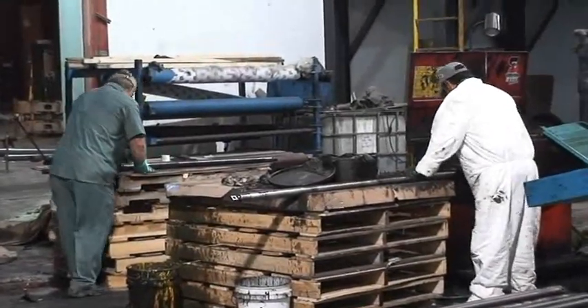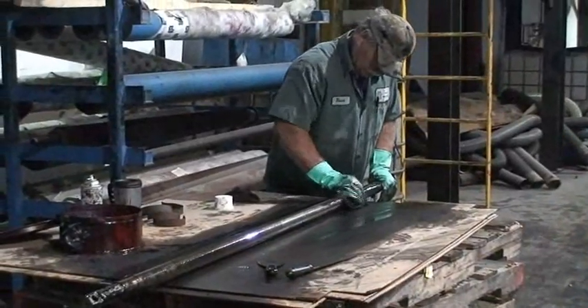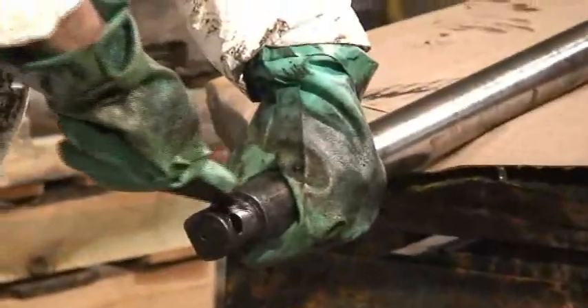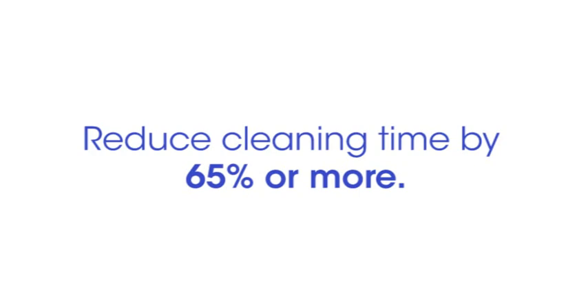Before we got the blasting machine, we'd utilize two or three people with probably five gallons of a solvent material and 200 rags — shop towels — that they would use. It would take an eight-hour shift to clean two, two-and-a-half couples almost as well as the ice does in about two hours.